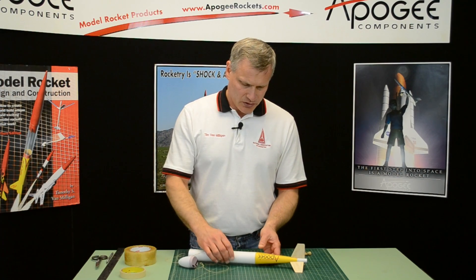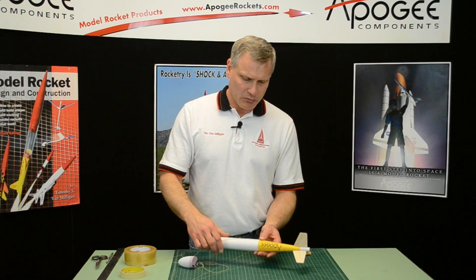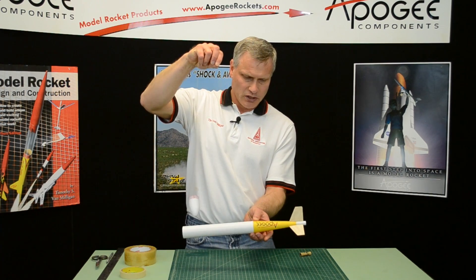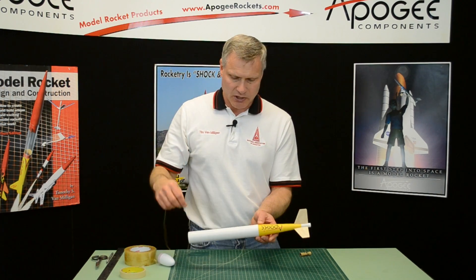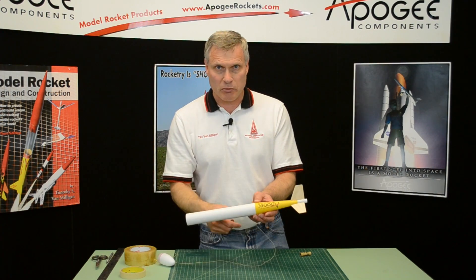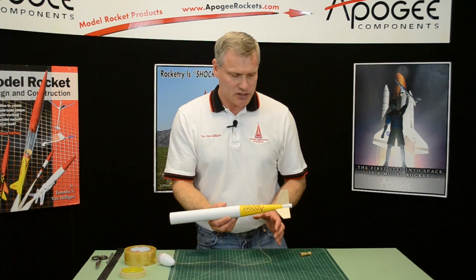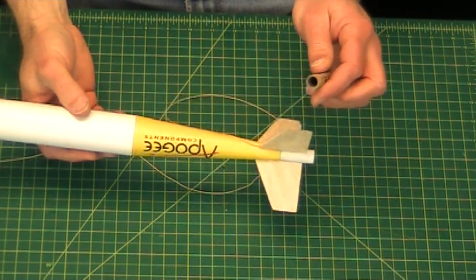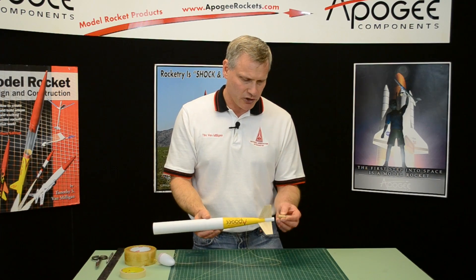At this point, we want to tape the shock cord in place so that the rocket will hang horizontally as it's coming down. This gives more surface area in addition to the parachute or the streamer so that it descends slower. To do this, you're going to need a rocket motor and a spent engine, because by the time it's coming down, the engine has fired.